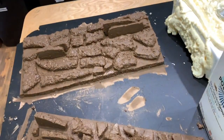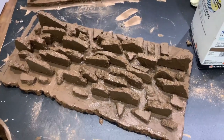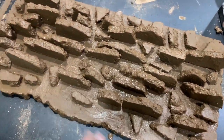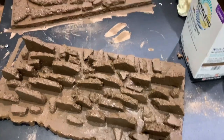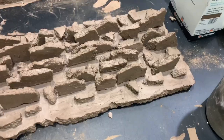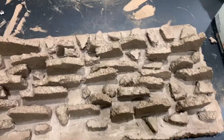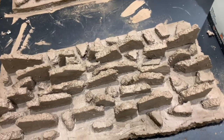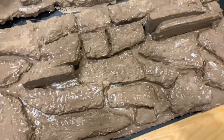They're both grouted. It's quite a tedious process — this took me an hour because you have to get in between all of the pieces of styrofoam and make sure it's all covered. An hour later I have both pieces done. Next day, going in and doing another layer.